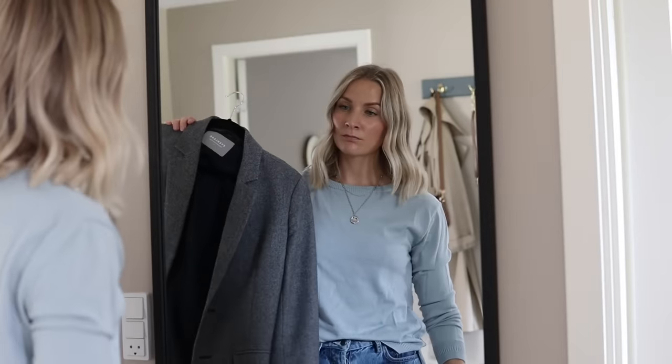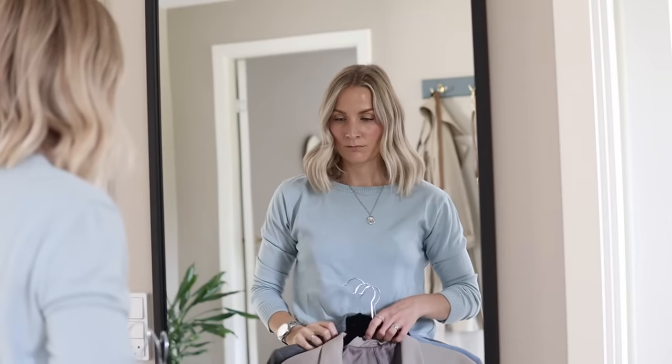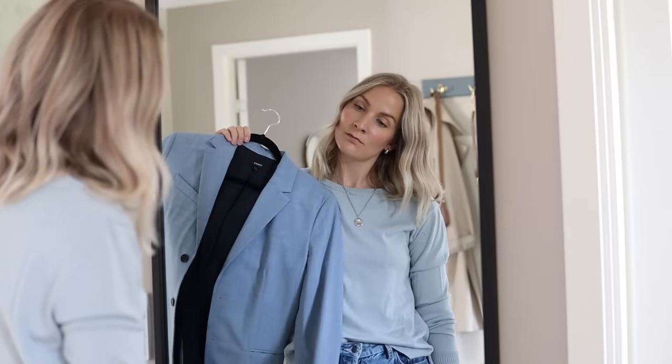Something else I'd recommend is to try things on. Check for quality — does it still fit? Do you still like it? Does it fit your style identity? Is it easy for you to style? Does it fit your overall style profile, including aesthetics, fit proportions, color, texture, and materials? And sometimes it's just easier to tune into that feeling — does it feel right when you try it on?